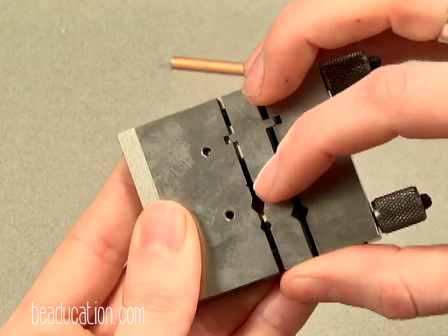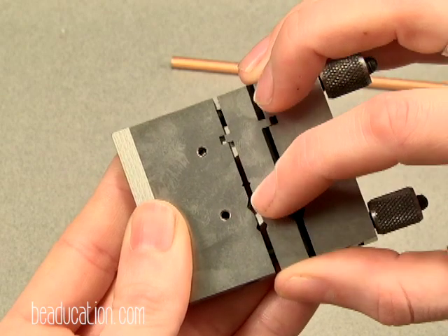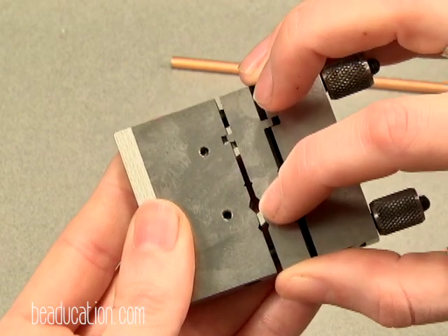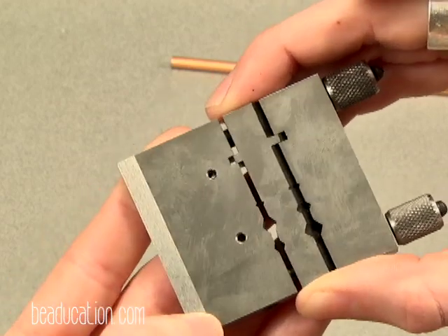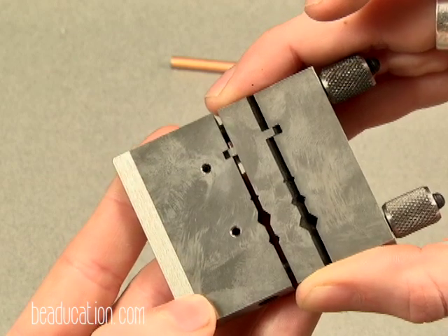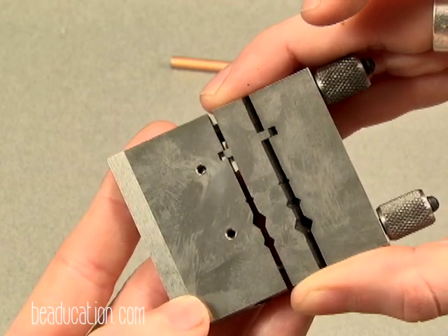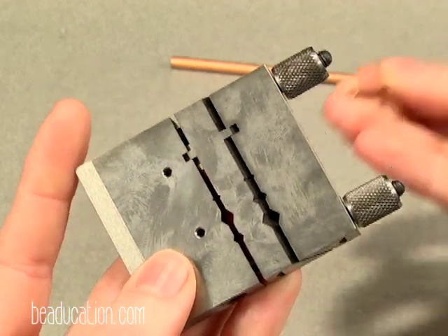You'll see that there are these three diamonds here. This is for teeny tiny wire, medium gauge wire, and very thick tubing or wire here. And then this end, where you see that little box? That is to get a nice straight edge on flat stock, like flat wire.